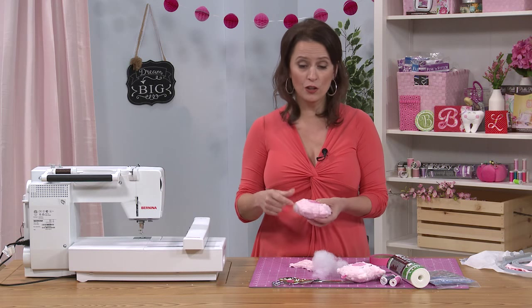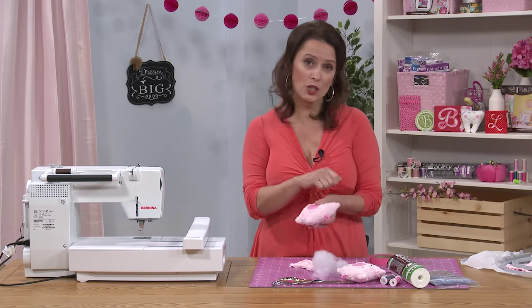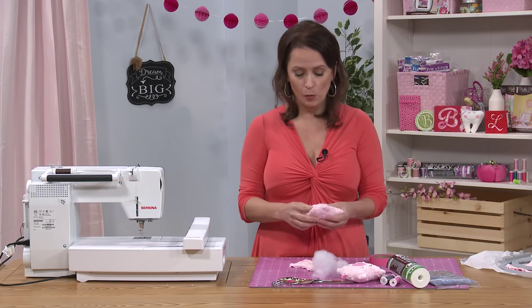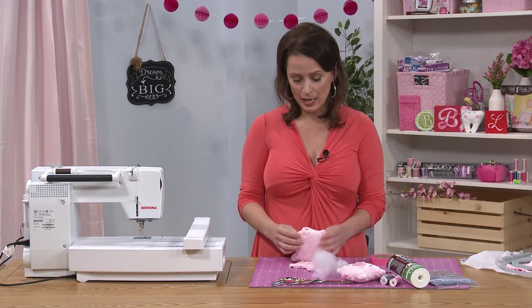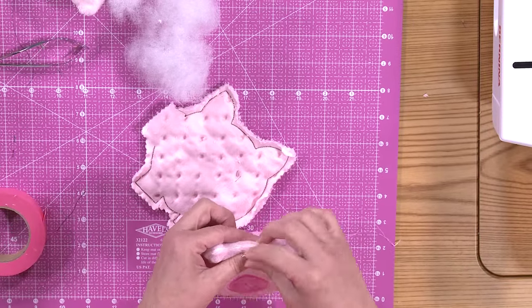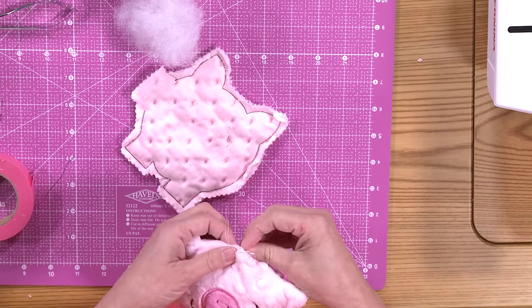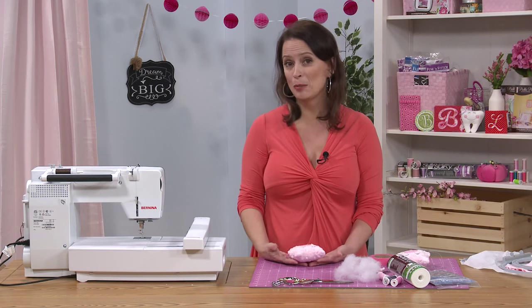When you're filling the ears, you really want to use a pencil or a chopstick — something you can use to push the stuffing up into each corner. Once you're done stuffing it and it's exactly where you want it to be, take a hand sewing needle and thread and give it a quick whip stitch to close. Then your piggy softie is complete.